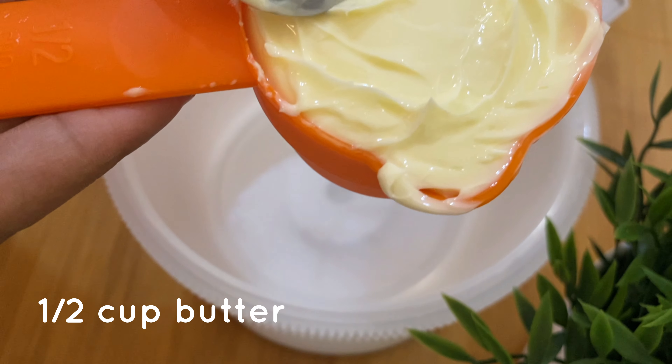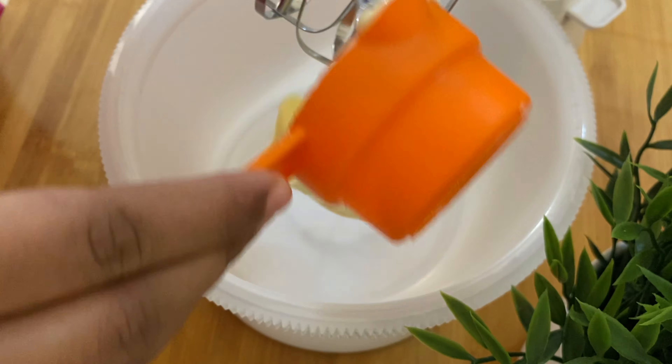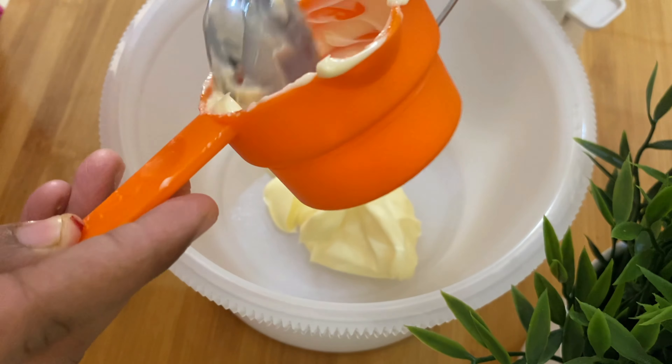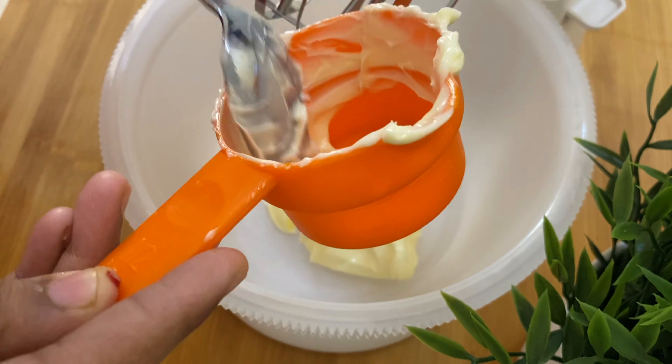For this video, I will add butter — unsalted butter. It is not a little bit of salt. For this video, I will use it at room temperature.